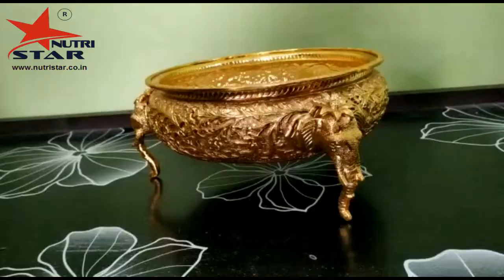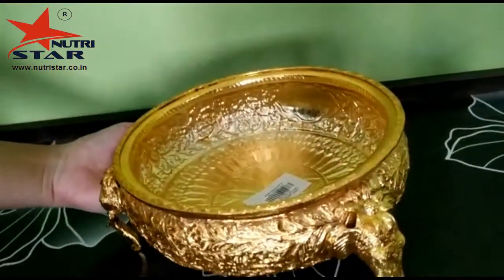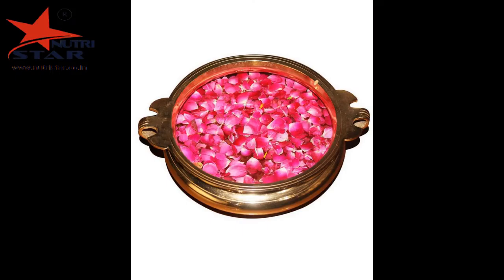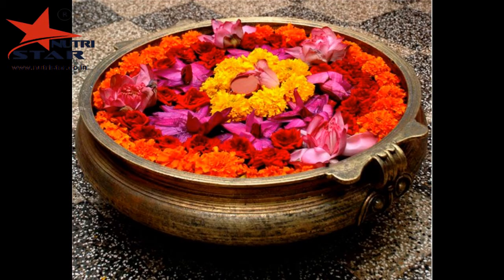Now let me show you how you can decorate this beautiful brass urli. First, fill the brass urli with water and add flowers for a gorgeous addition to your table setting, or float a few candles in it to light up your space. You can also embellish the appearance of your hotel lobby or add an ethnic touch to your home decor with this beautiful brass urli.